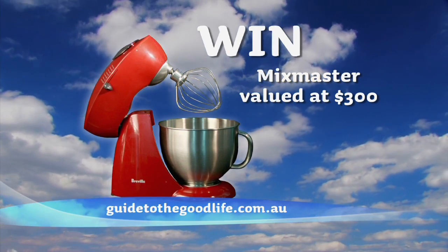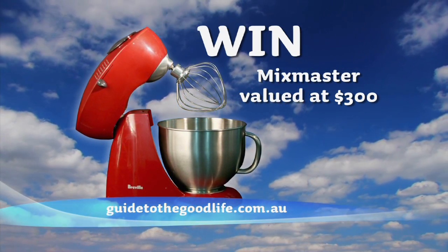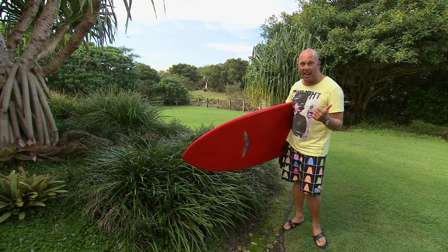Jump on the website to share your recipe and be in with a chance for a fantastic prize. Time to finish my burger and head to the waves.